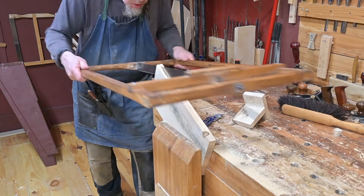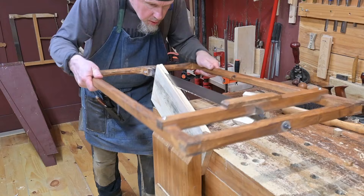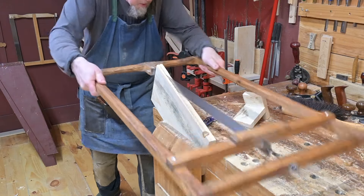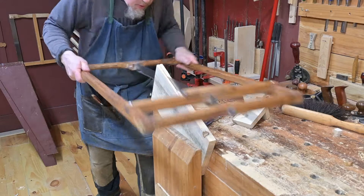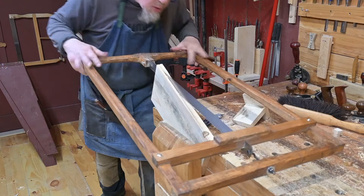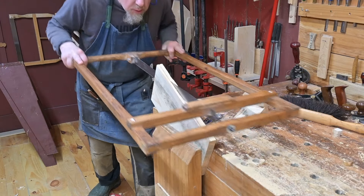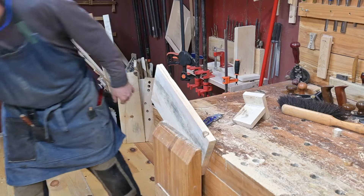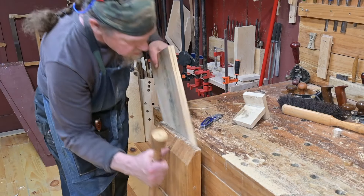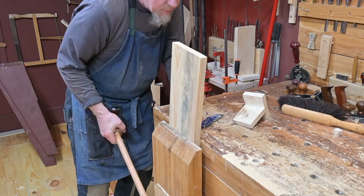Now that the remaining edges are scribed, he picks up his Roubo saw again and starts sawing from the other side. He never tries to saw the entire length of the board all the way through from one direction — he likes to have it meet in the middle, as this typically produces a better result. Change the angle of the board as necessary to better control your sawing.